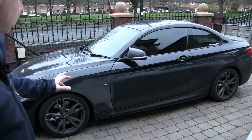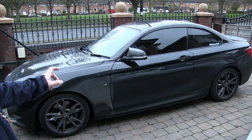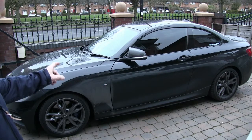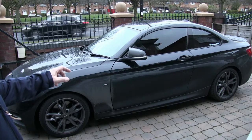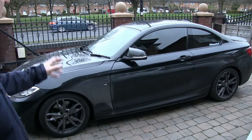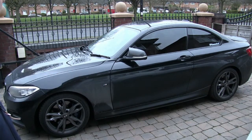This is the vehicle we're going to concentrate on today — it's a BMW M235i. It actually belongs to a YouTuber, Sam Malseed. Please go and check out his channel; he's also on Instagram. I'll put a link in the description below to Sam's YouTube channel. There's lots of content on there with regard to upgrades, performance upgrades, and maintenance of vehicles.